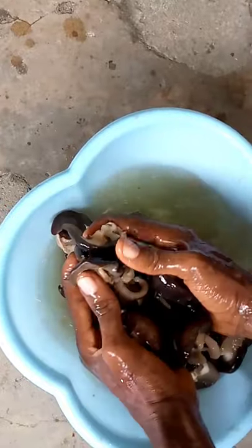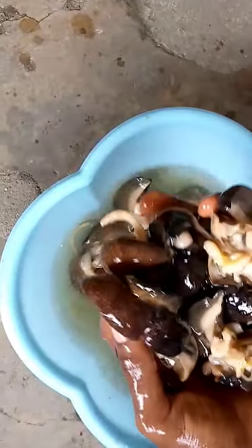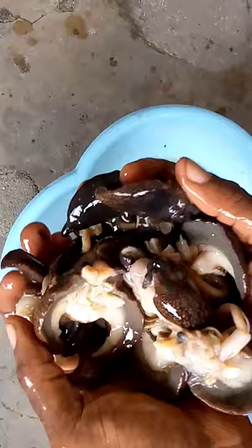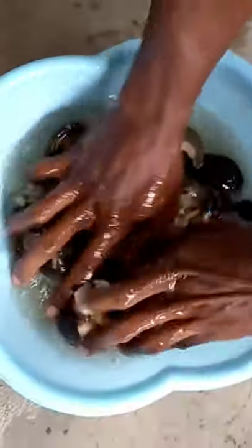This is the process by which we wash our snare — very clean — before using it for preparing our soup. Oven drying it is the way we wash it, very very neat. We wash it for customers who don't have the time to clean it; we clean it for them, package it, and send it back to them.